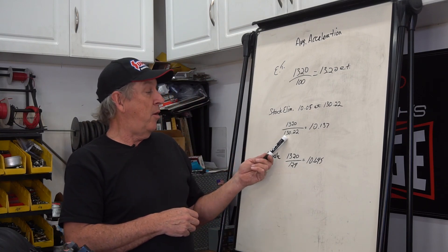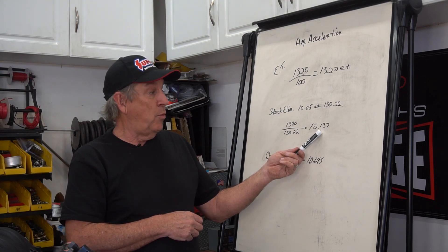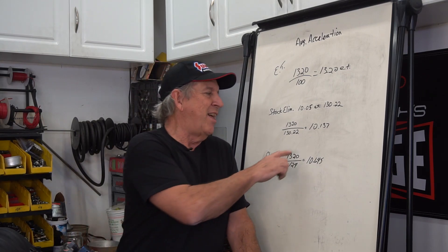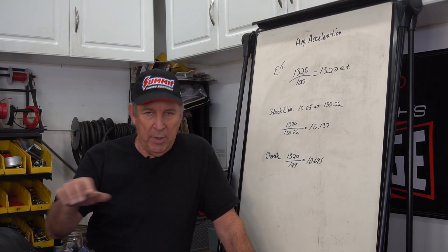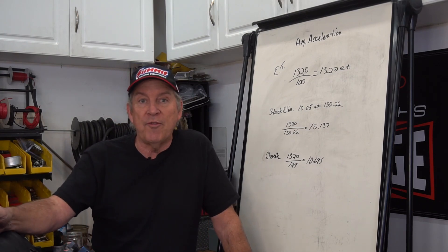Taking 1320 divided by 130.22, the idealized number is 10.13 — and he's actually running 10.05, so he's running quicker than that. What that shows you is this is not a fixed set-in-stone number, but it will get you close. A tenth on either side and you know you're very, very close.